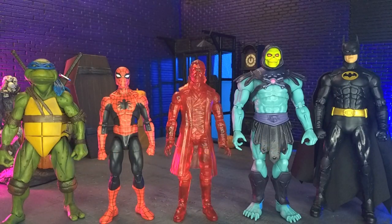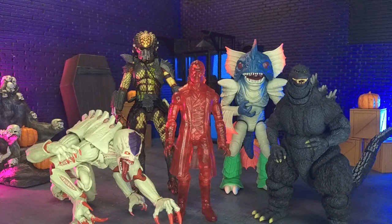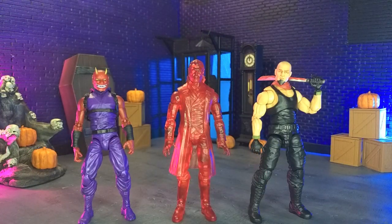Getting into size comparisons: here he is with some other domestics, with some imports, with some monsters, with articulated icons only, and yours truly in human form as Val versus an Action Force figure.